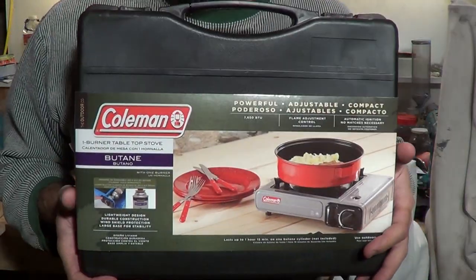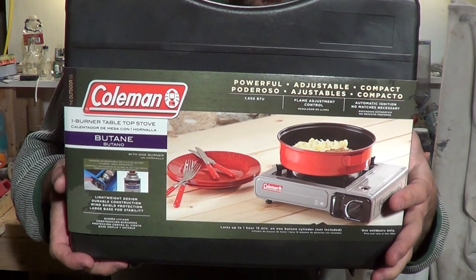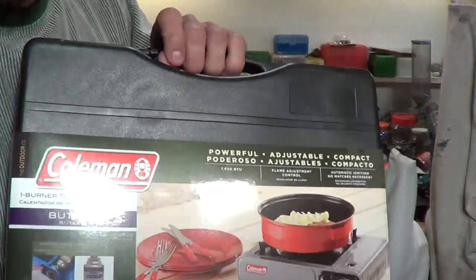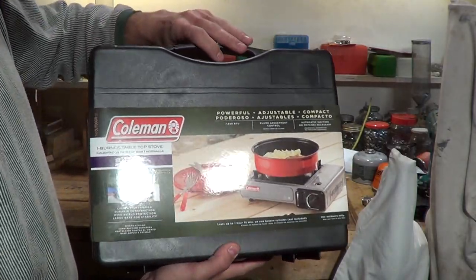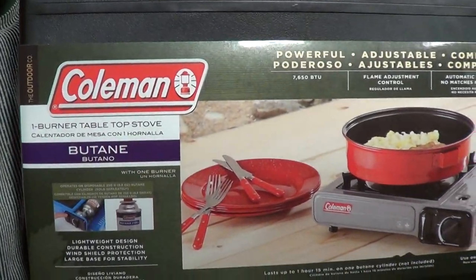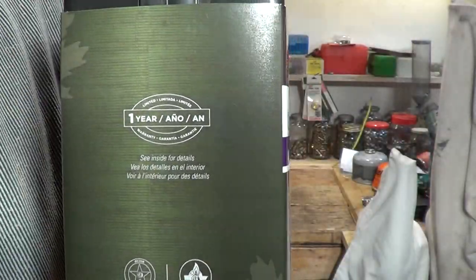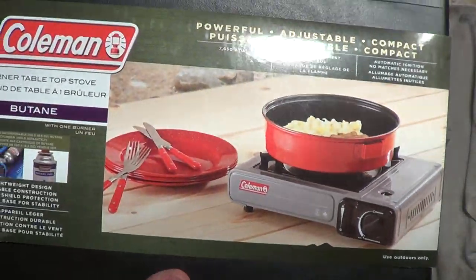So here you go — this is a Coleman stove. It's a one-burner tabletop stove that runs on butane. Pretty cool. This is a good item to keep in the back of your car or something like that. You never know what's going to happen, so it would always be a good idea to keep something like this in your vehicle. Made by Coleman — pretty cool little item.